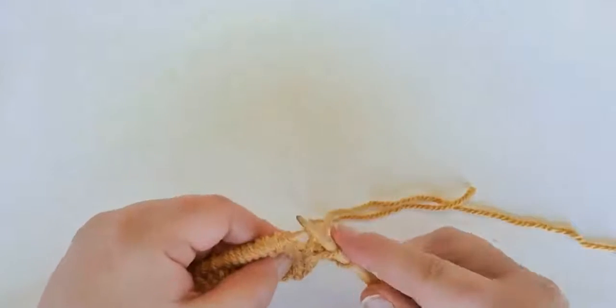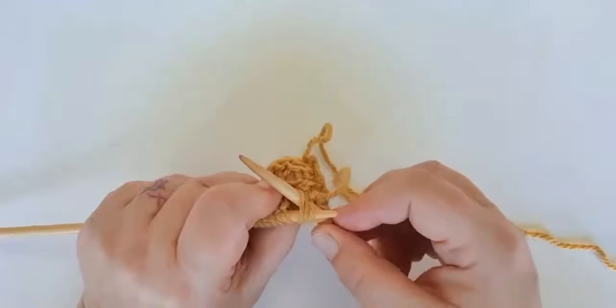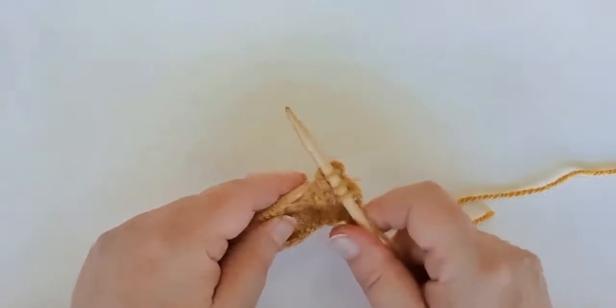Then we'll take our right hand needle through the back of all three stitches, knit all three together, and slide off.